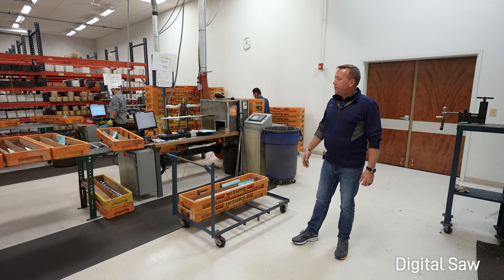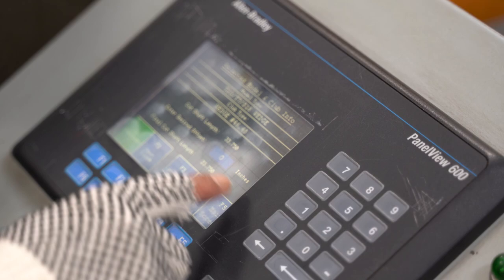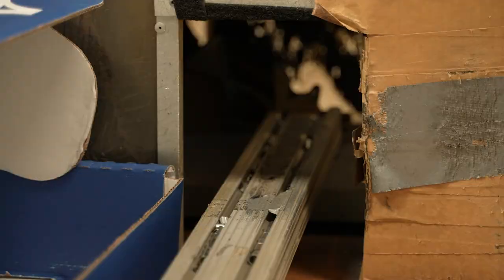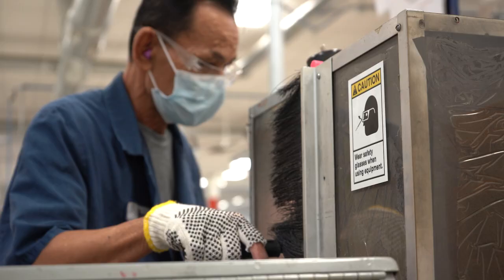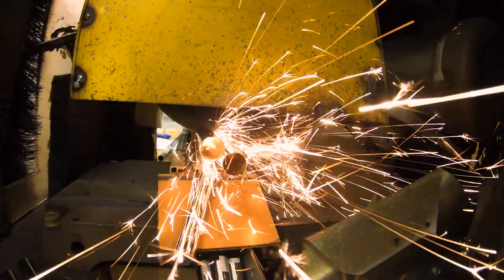This is where we start building our golf equipment — this is the digital custom saw. When Nan is operating this position, he's looking at his custom work orders. Based on that information, it's going to ask him what club he wants to start with and what length — standard length, plus a quarter, plus a half, or whatnot. The accuracy of this saw is to the one one-thousandth of an inch, and this saw is calibrated every day.